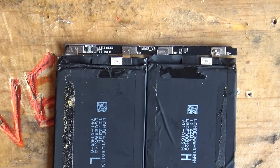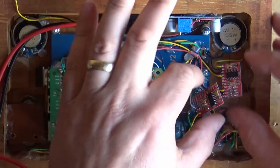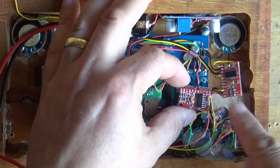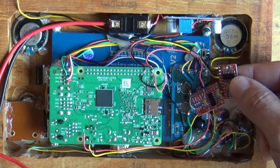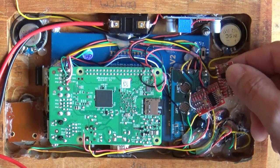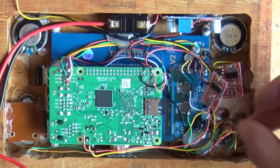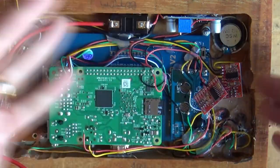Very dubious! The other issue is the audio amp board — apparently it has developed a fault. The chip is shorting or something's happening internally and it's getting really hot. Good news is I have a few spares, so I'll just be going ahead and swapping that out.